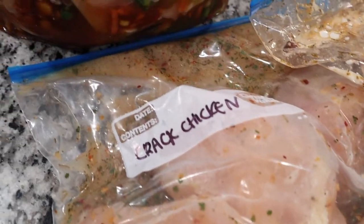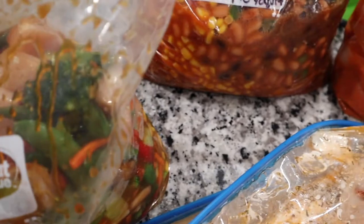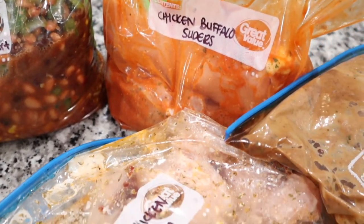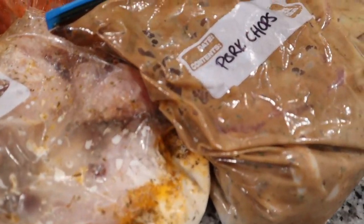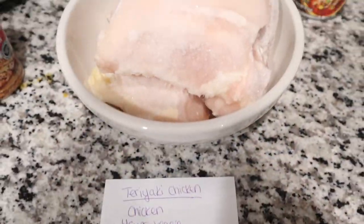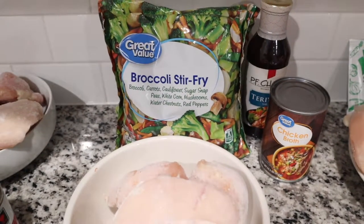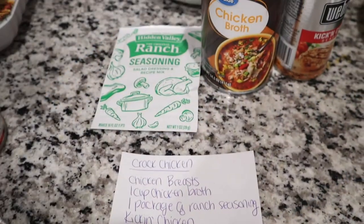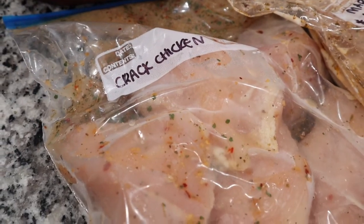We are done prepping these meals! We have six really easy crockpot meals prepared and ready to go for the week. I'm really excited about this — it's great for anyone who's a busy mom, someone who's having a baby or a surgery, it just simplifies life so much to have these ready to go. I love trying new crockpot recipes. If you want the full list of recipes and ingredients, make sure you go check it out on my blog at alishalurie.com, linked in the description box below.